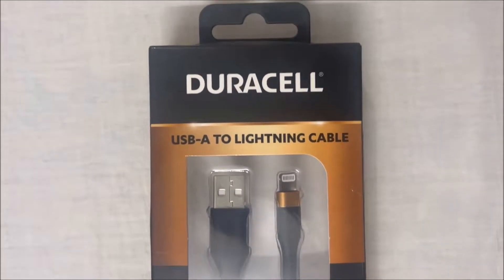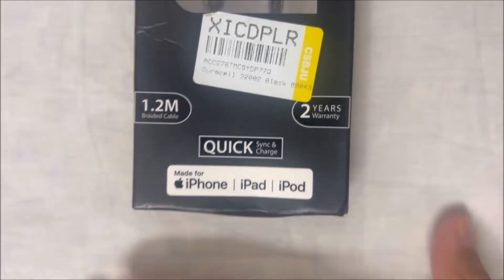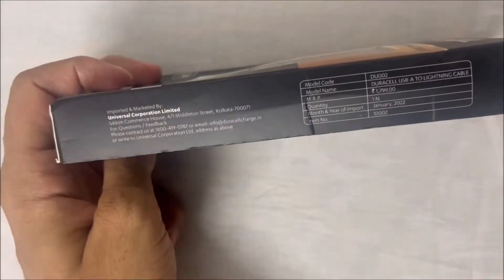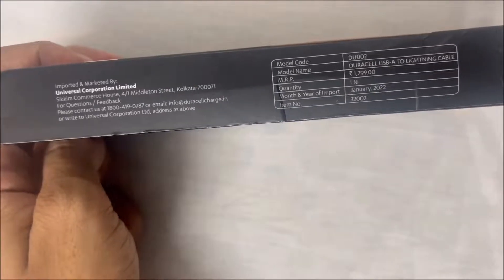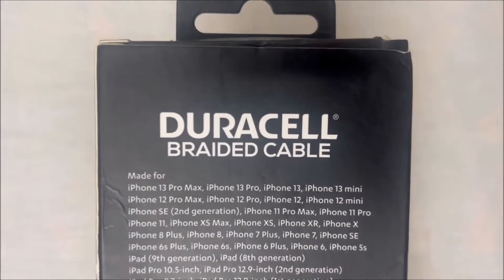Today we are going to unbox and review the Duracell lightning cable. This is a 1.2 meter MFI certified braided cable that comes with 2 years warranty. This particular model is called a USB type A to lightning cable, and it is a cheap alternative to the Apple USB which costs nearly twice the Duracell.